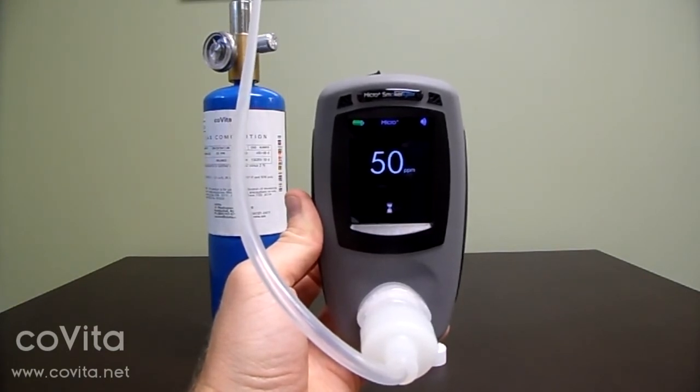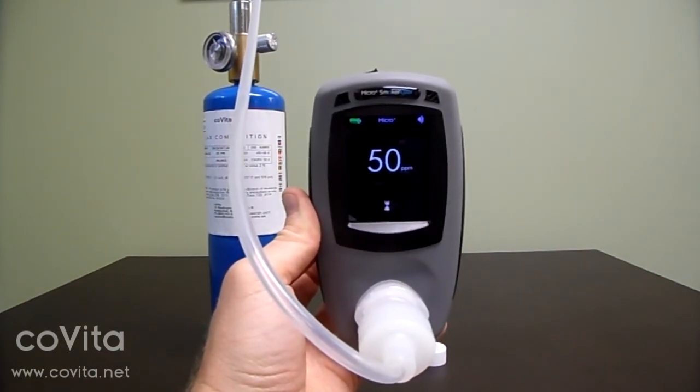Allow the gas to flow and don't worry about the number you see on the screen. Calibration is complete when you've received a check mark or an X on the screen. If you receive an X on the screen, restart the calibration process.